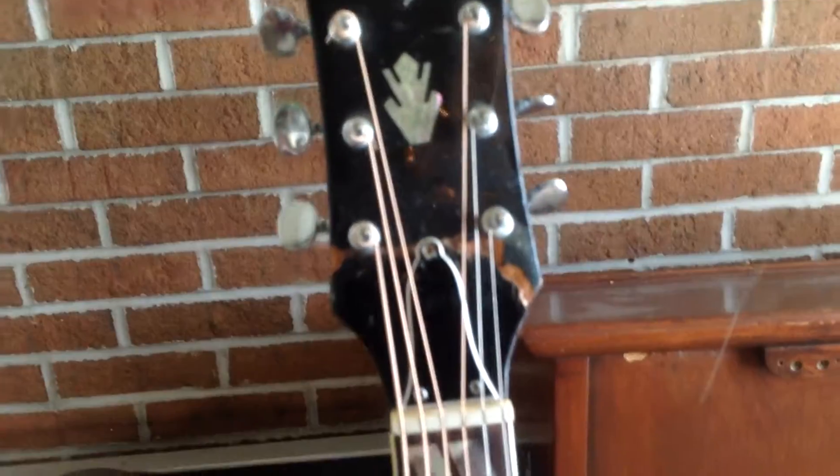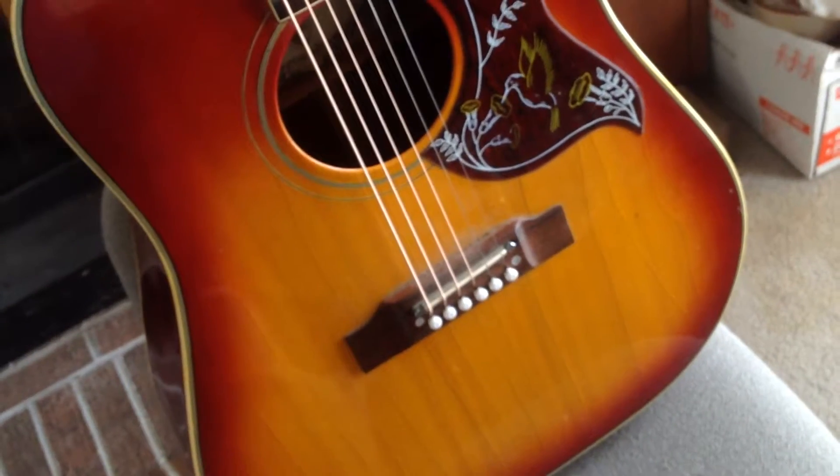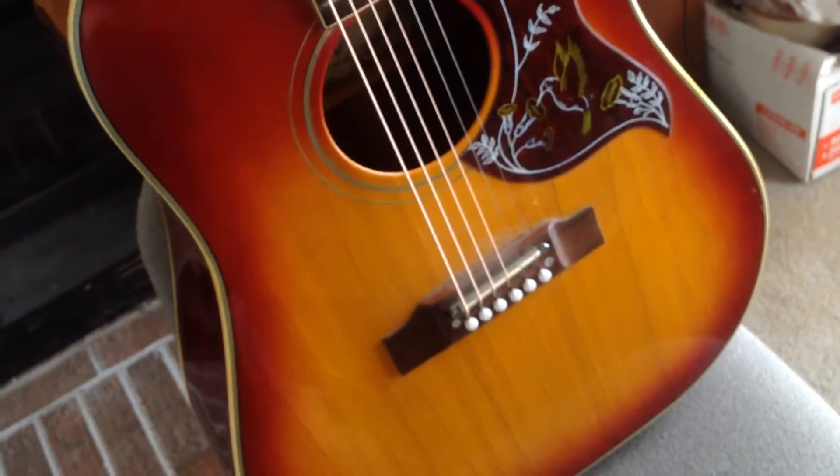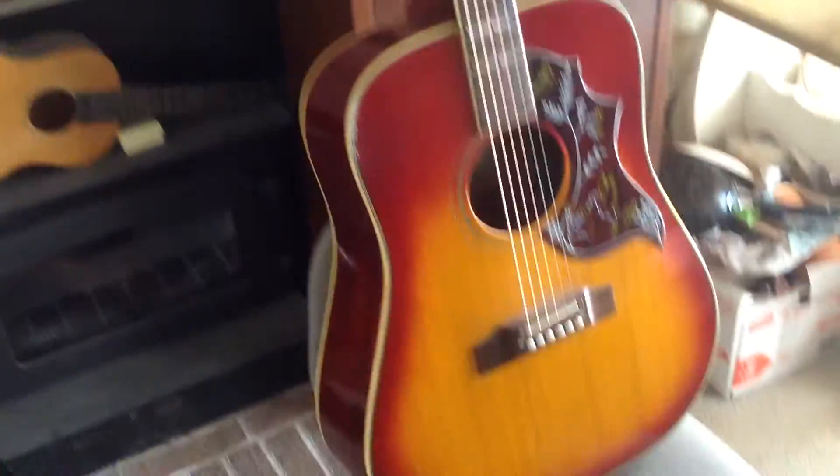Nothing some clamps and some wood glue can't fix — got some new strings on it, it's looking hot. So it'll be nice and ready for the house show, coming to my house, actually right behind where I'm taking this video.